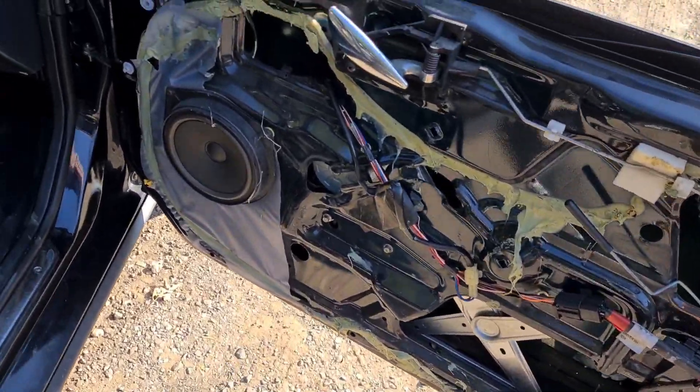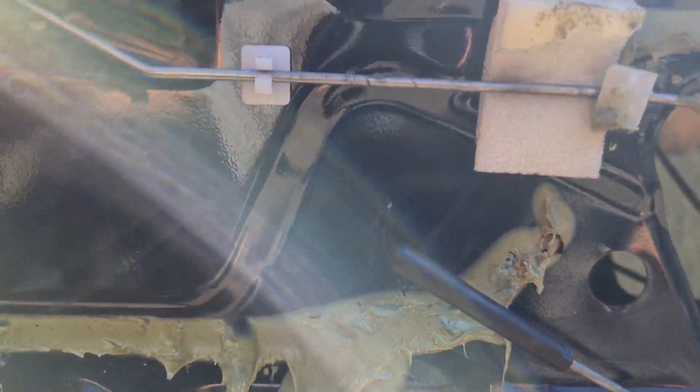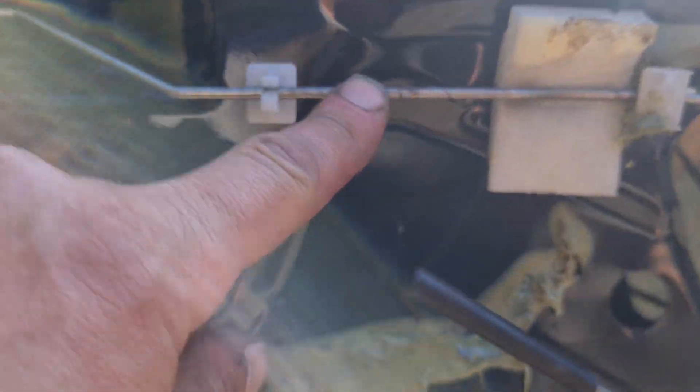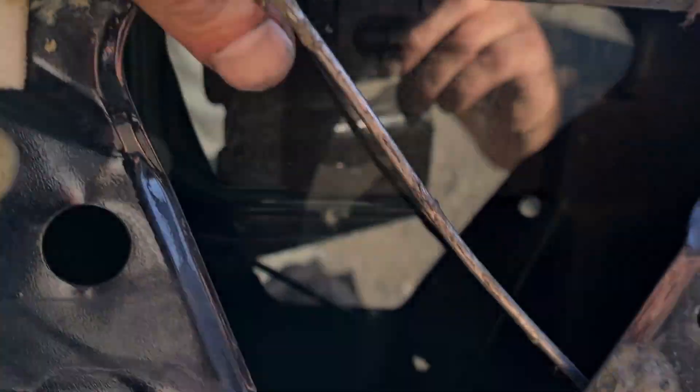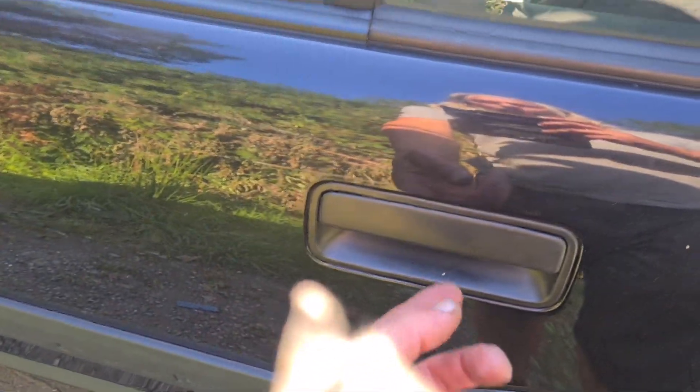I've just fitted a new window regulator because it wasn't working. And now I have to find one of these clips because this — as you pull that — the thing's been pulled down rather than up or across, which means you have to be on the outside of the car if you want to open it, which isn't much use if you're on the inside trying to get out. This door has the same problem — it's just not opening. So some investigations must ensue.